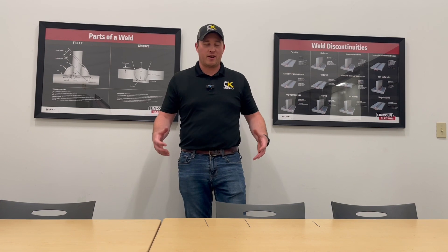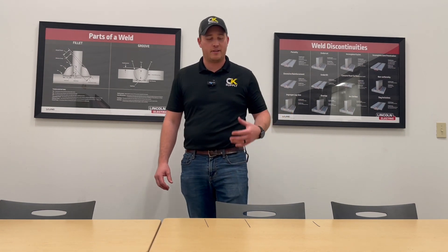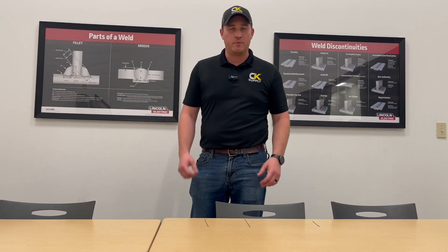Welcome back to Welding Wednesday. It's Steve Neubauer, CK Supply. I kind of want to highlight a product that just came across my desk not too long ago. I got a chance to try it out and get a feel for it. For the TIG application, it is bendable tungsten.